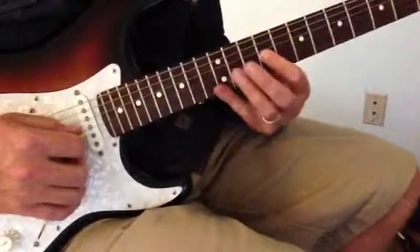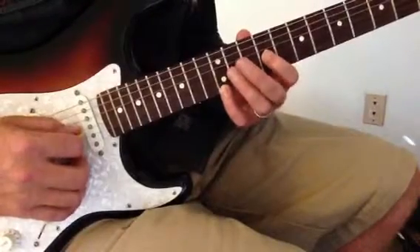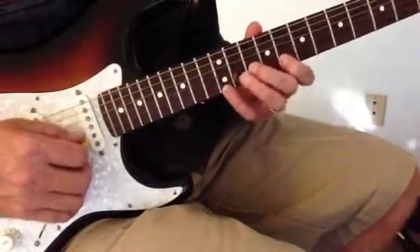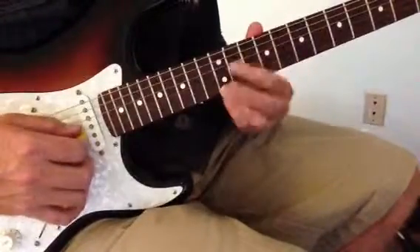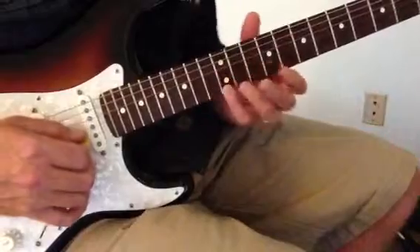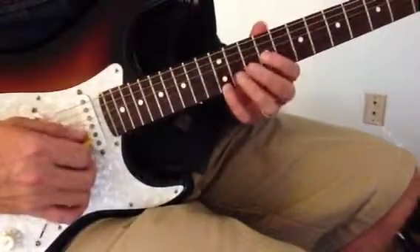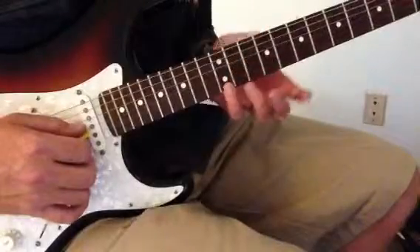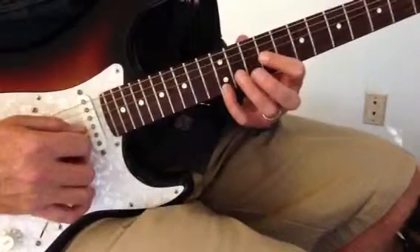The idea is that you're plucking two strings at the same time on every note change. Instead of playing single notes, you're always holding your pinky in place.